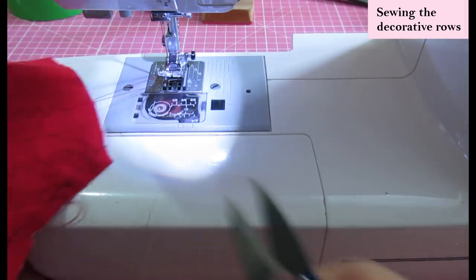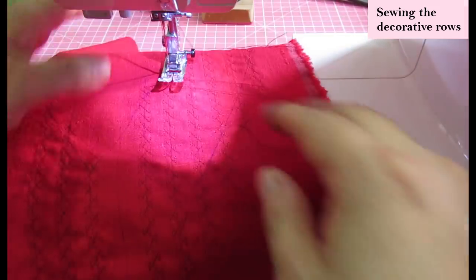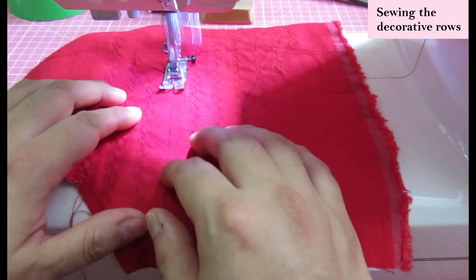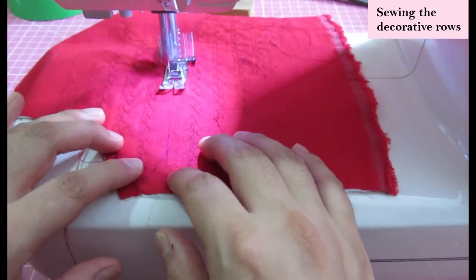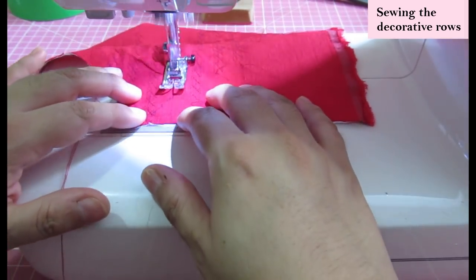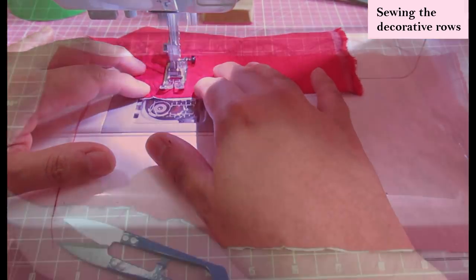My machine is not automatic — I can't just leave it embroidering on its own; I have to actually guide it because my machine is basic. Whatever machine you have, I'm sure you can do this. I'm looking forward to trying this again. It was pretty fun and it's a really nice detail to add to a facing piece.